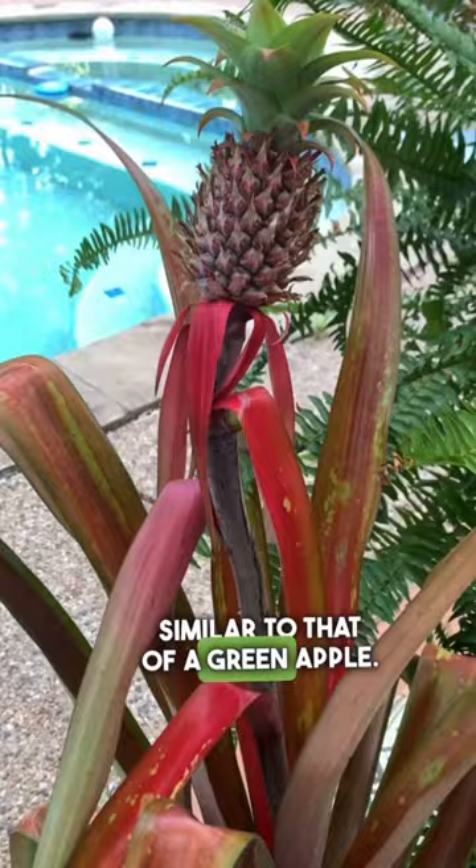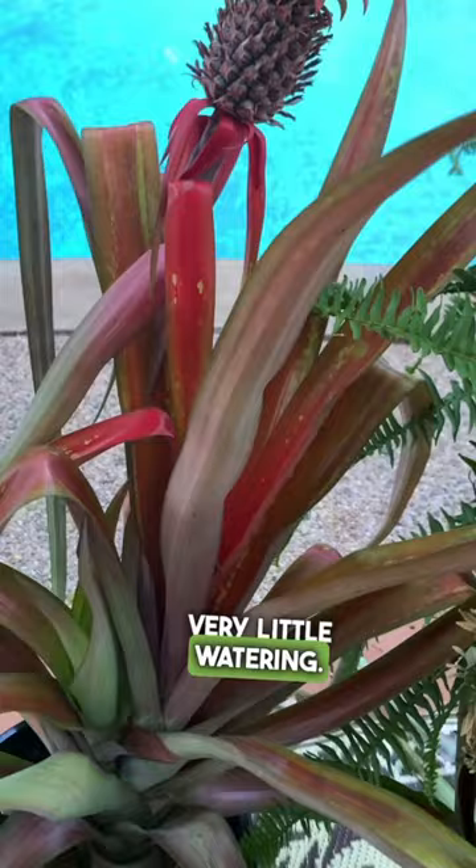Growing is fairly easy, seeing as how it requires full sun and very little watering. The only time that you really need to worry about fertilizing is when it's time to repot.